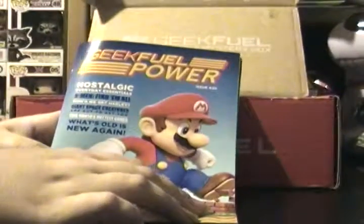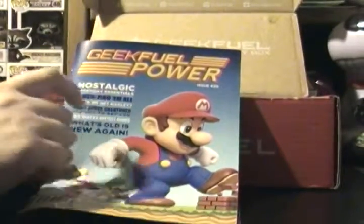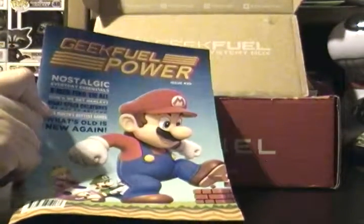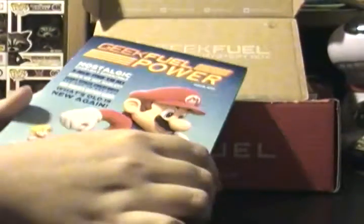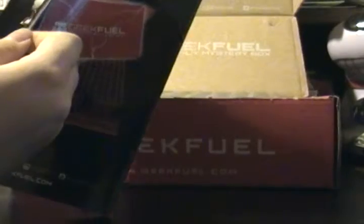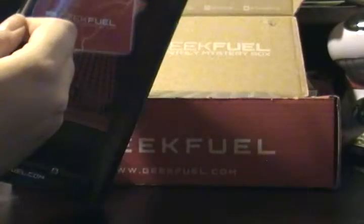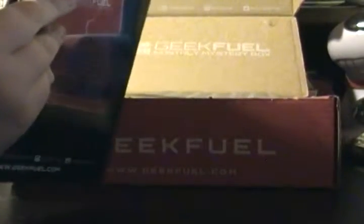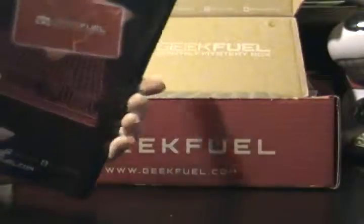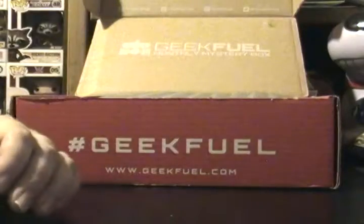This is the magazine for Geek Fuel. If anyone has ever gotten the Nintendo Power ones, this is what it's based around — the design, which is really cool. I used to read those all the time. It's got some cool stuff in it. It's even got a word search in it, so this one's kind of an interactive one. Maybe I'll come back to it.